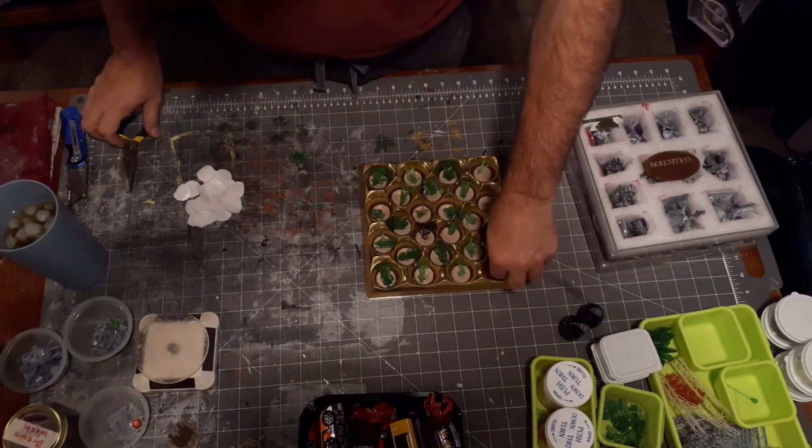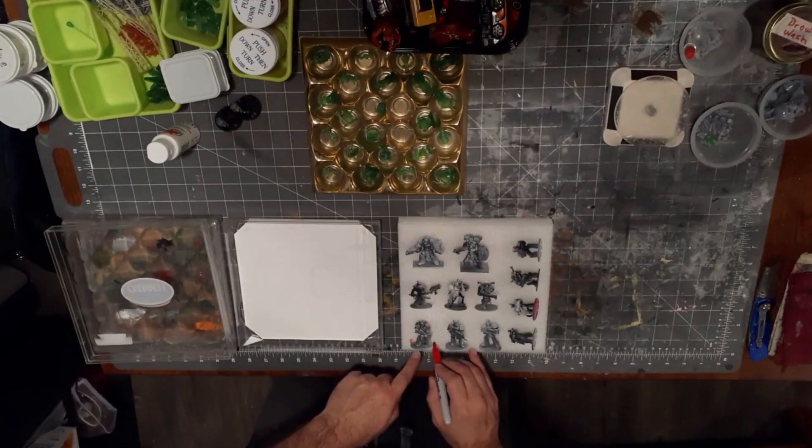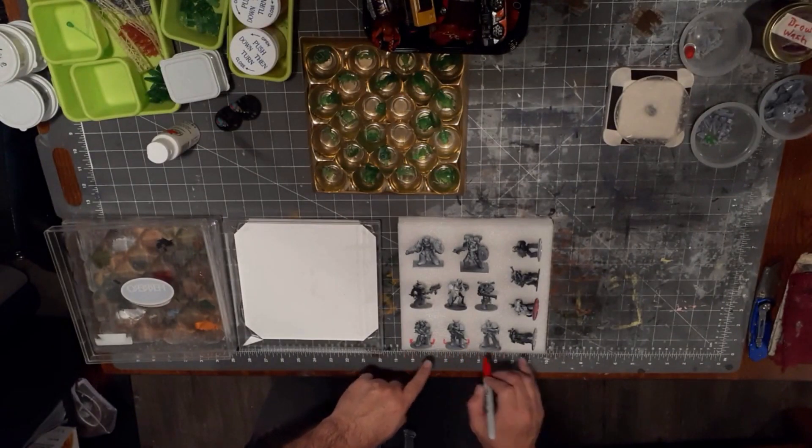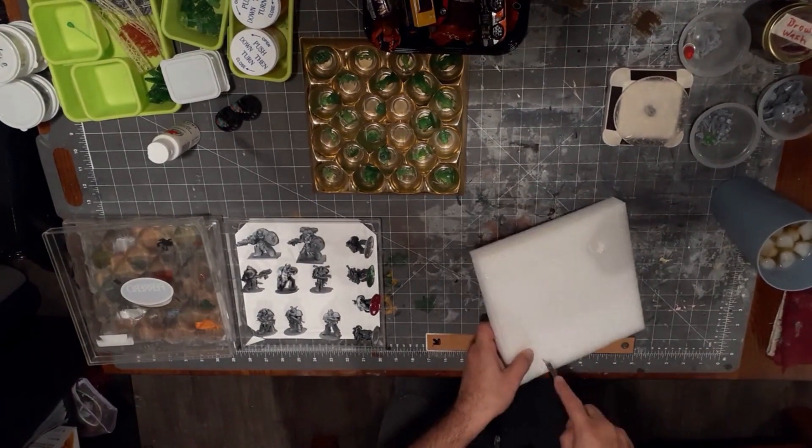Now that's a two-for-one solution. You can store 24 small minis in the tray, and 12 large minis can be housed in the actual container itself — from one free container, I might say.